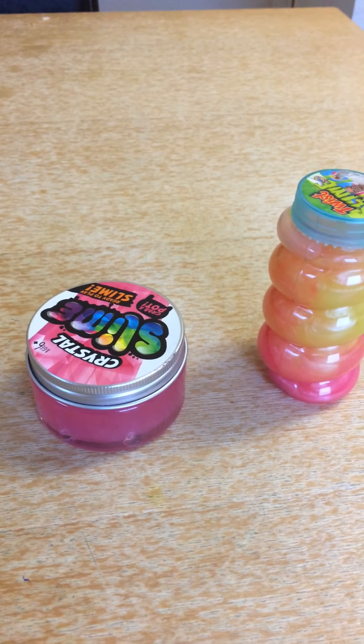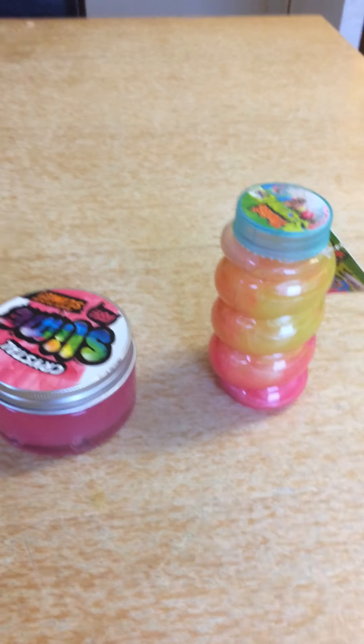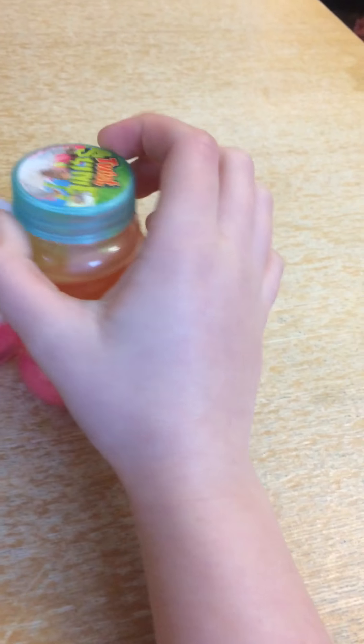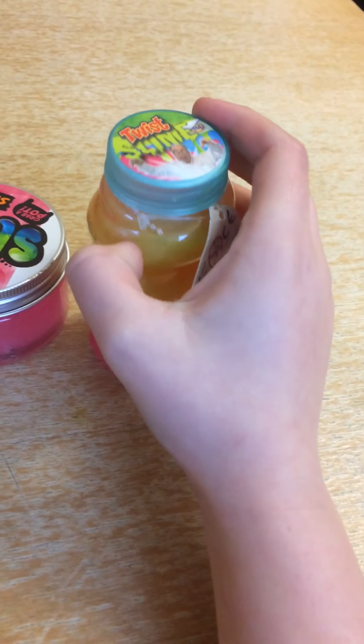Hi guys, today I'm going to do an awesome slime video for you guys. As you can see I have some twist slime which I bought today which was actually £1, so it's actually really good.